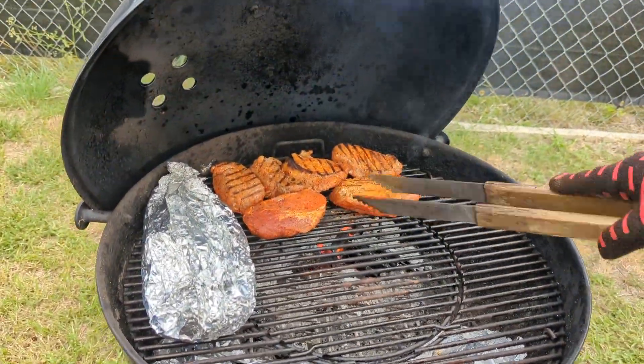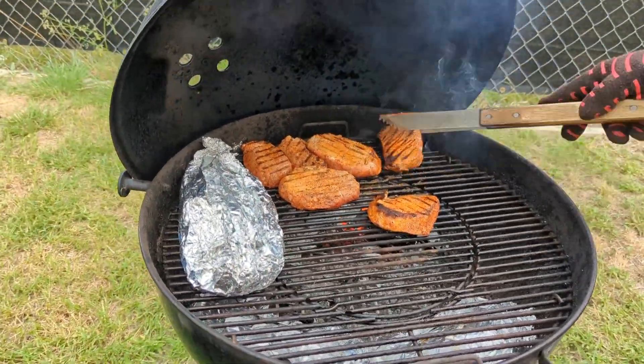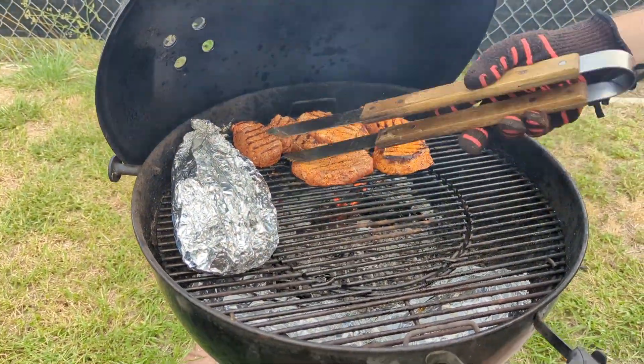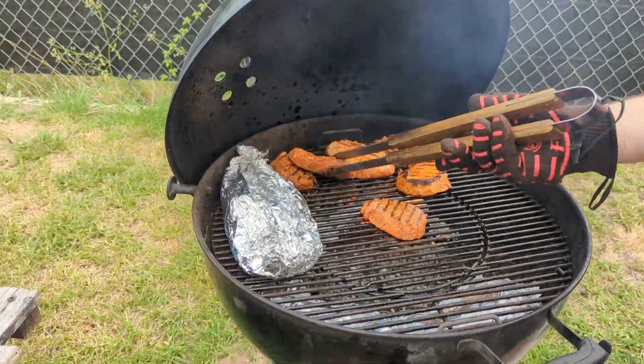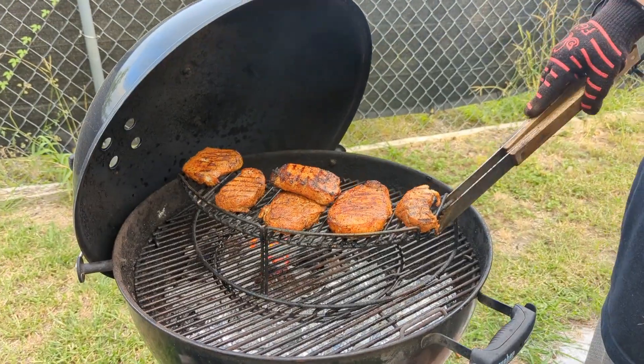The total grilling times were as follows: the potatoes took about an hour and a half, the green beans took an hour, and the meat was done pretty quickly — probably about 10 to 15 minutes.